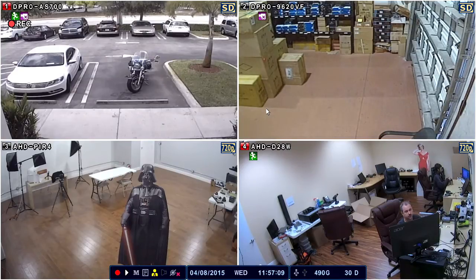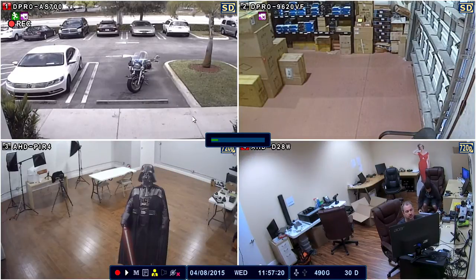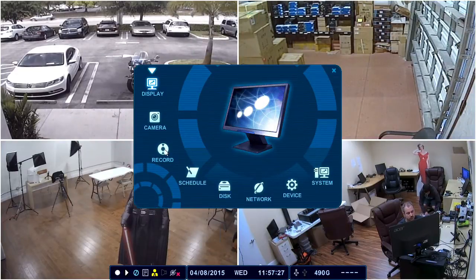To start, the first thing we need to do is stop the DVR from recording. You can do that by clicking on the red icon in the lower left hand corner of the screen. Enter the default administrator password, which is six zeros. Once the recording is stopped, that light will go off and you can bring up the setup menu and then select Record.